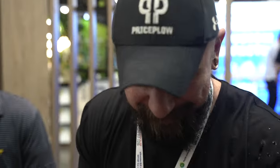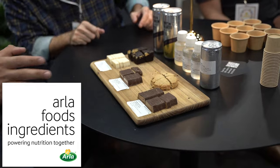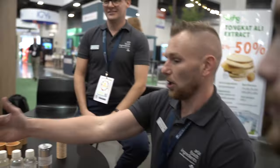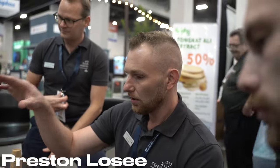Protein like you've never tried it before. We're gonna go left or right. So we'll start on the bars — just kind of give you the rundown on what we got. The first one is a lemon cheesecake using our ingredient called PB8420.